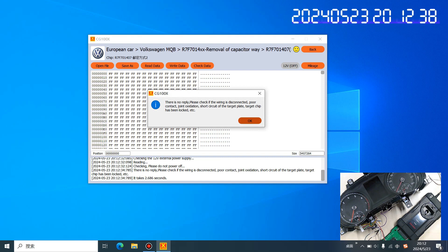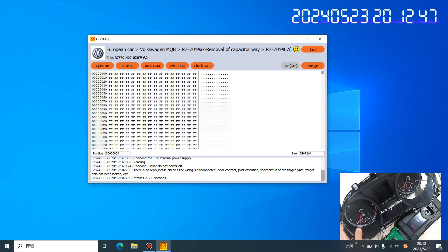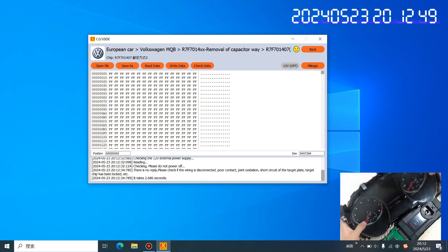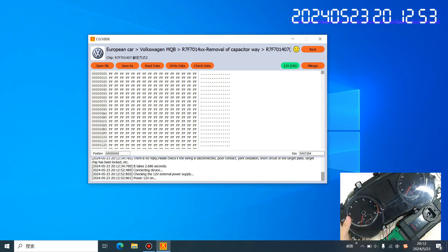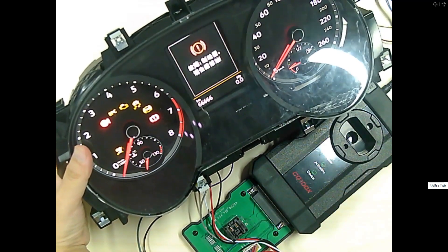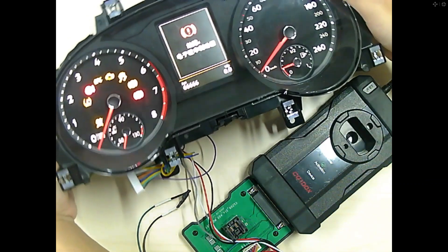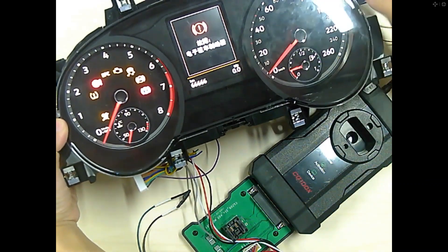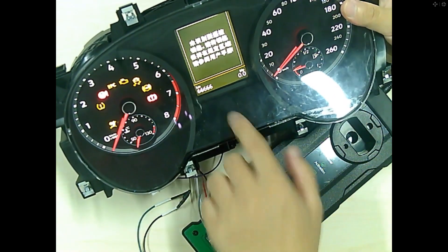There is no reply because we have not connected the diagram yet — we only need to light up the instrument now. We click this place: 12 power on. You can check it has sound and the dashboard has turned on. The mileage shows 666666.